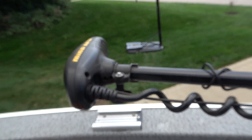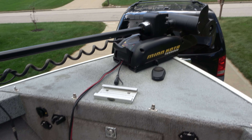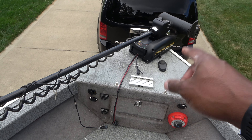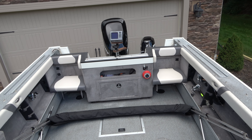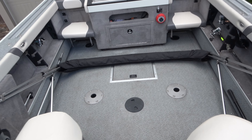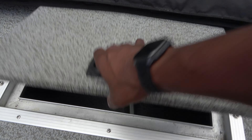Moving along, we have another storage compartment — which has a flotation device, but also it has several batteries. Look at that — one, two, three, four batteries in there. Just battery crazy. A lot of the storage is taken up by batteries and then another switch to choose which batteries we're going to use.